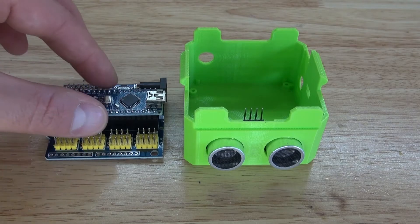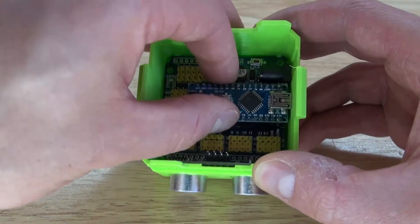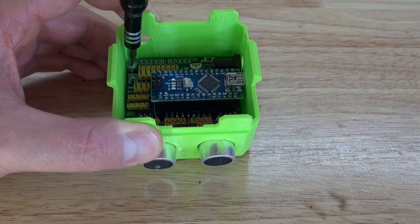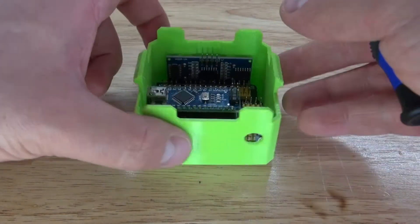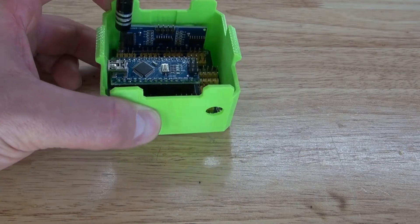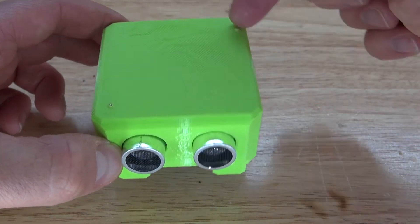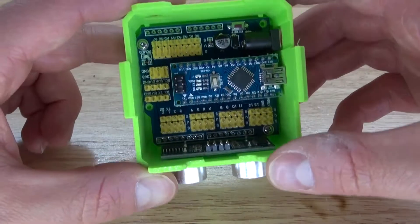Next, take the servo motherboard and place it inside of the robot head. Then take your screws and screw the servo motherboard into place. But be careful — don't screw the screws in too deep, or they'll stick out the other end. It should look just like this.